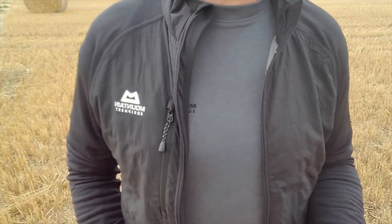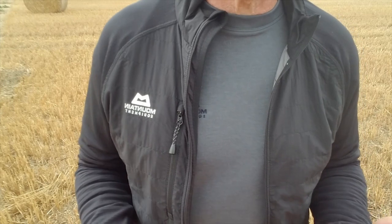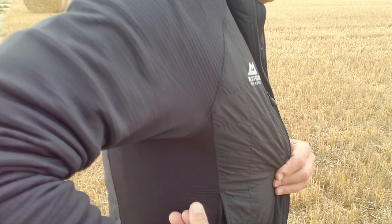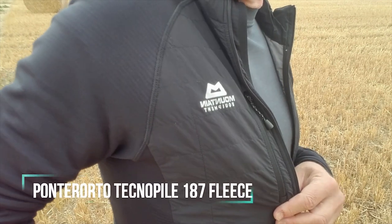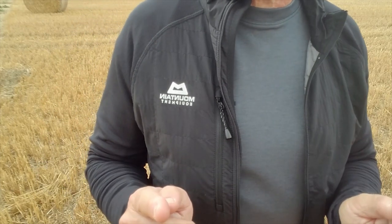This easily fits underneath your hard shell, your waterproof - it's not bulky, it's not going to restrict in any sense at all. And then the sleeves, the arms, and here down the sides, is Pontotero Technopile which is a 187 fleece.